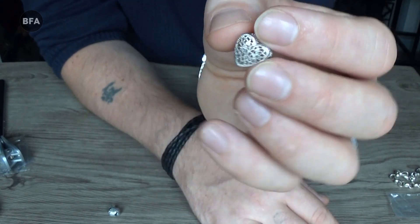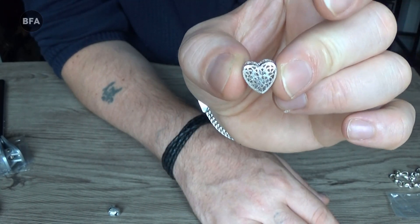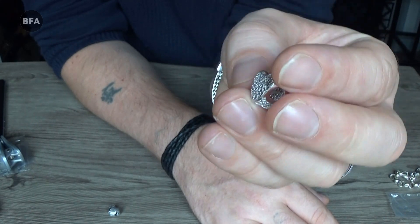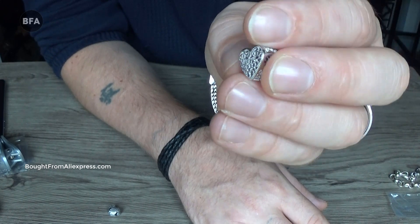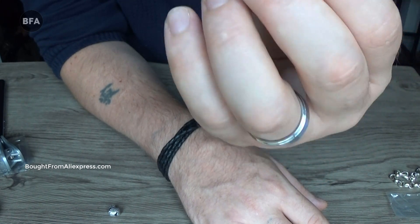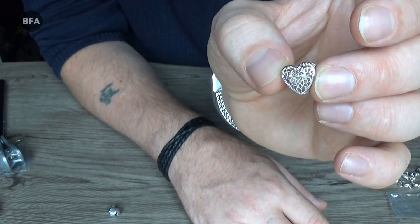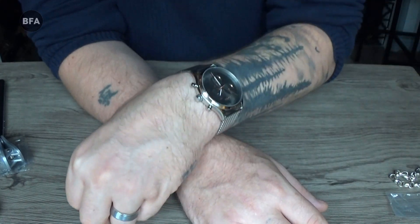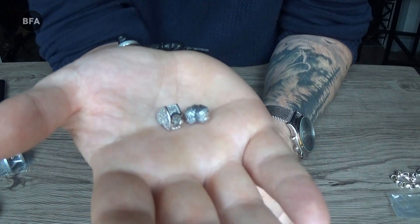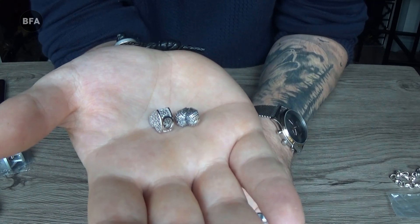Obviously the surefire way to tell is by getting an acid test kit, but that involves expense and isn't really worth it when 95% confidence is enough. Thanks for watching. Bye.